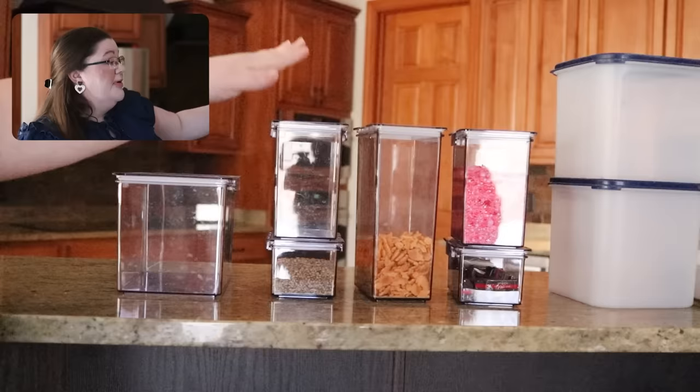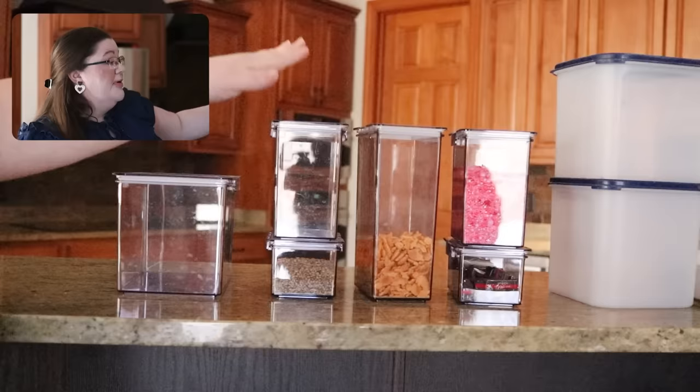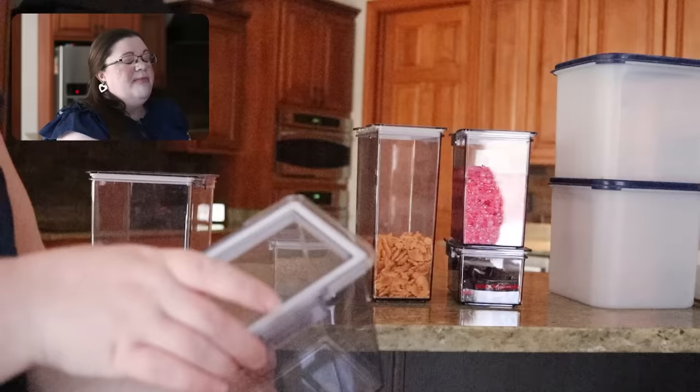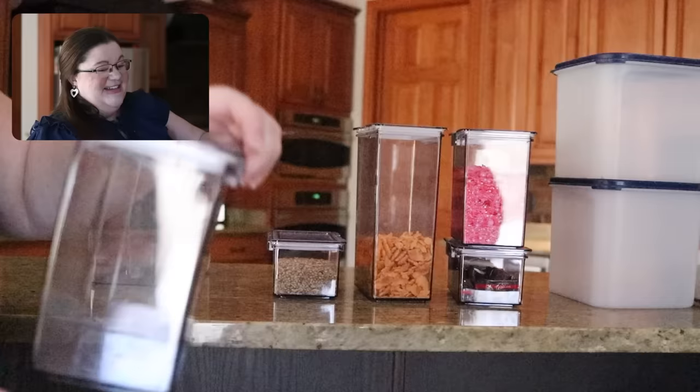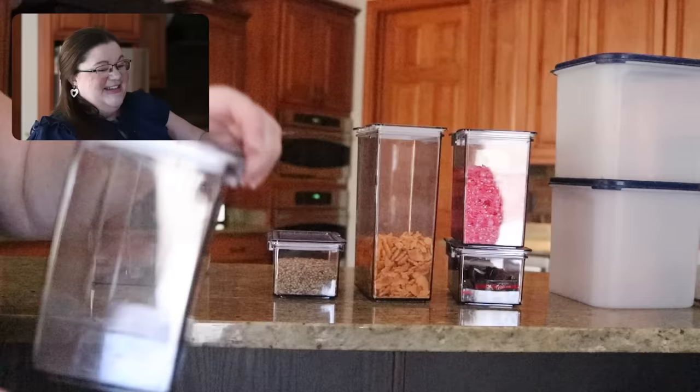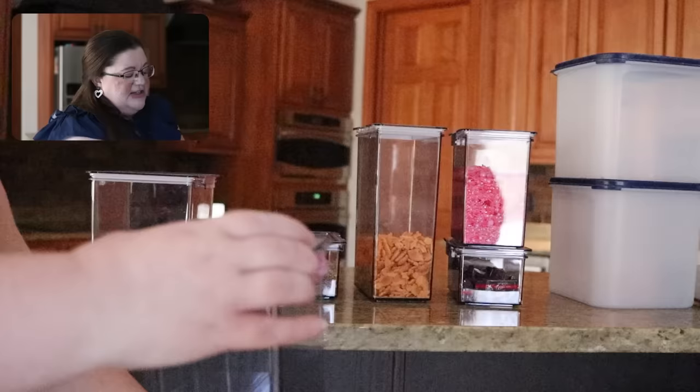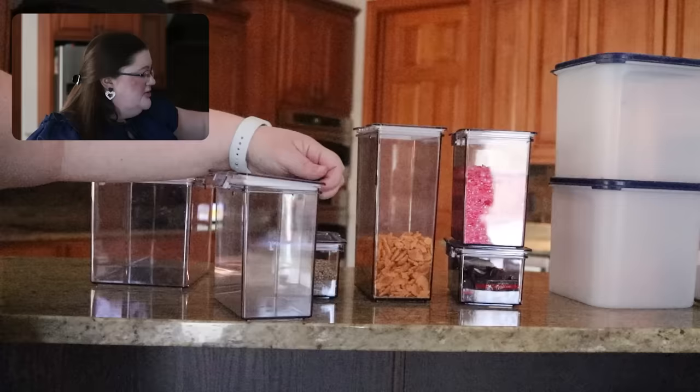The first one is the Home Edit canister line from Walmart. Some pros: pretty cheap, definitely cheaper than OXO. Easy to get — my local Walmart didn't carry them, but very easy to order online. These are incredibly airtight and they are not going anywhere. I could have flour in here and I promise you, never ever is the lid going anywhere. There's a latch on either side, and even without the latches it has a very, very airtight seal — nothing is going stale. It's as tight as you can possibly get.